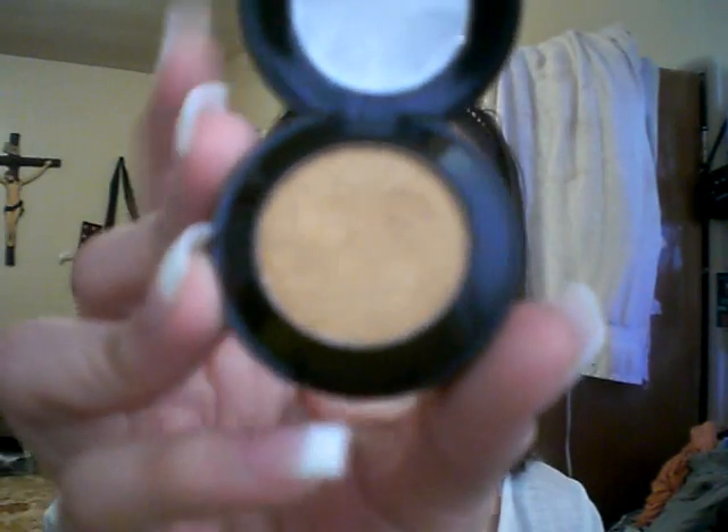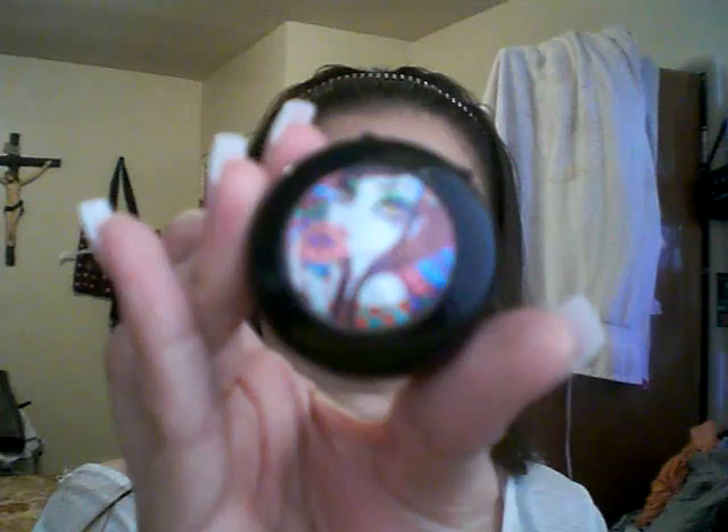Hello girls, so this is the look I'm going to be creating and I'm going to use Cupcake Cutie Cosmetics. I'm going to use the first one on my lid — it is in bleach copper.